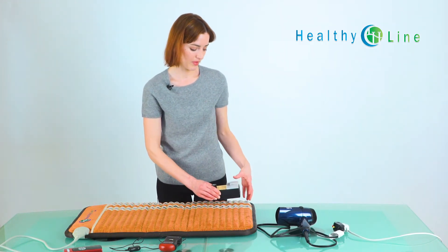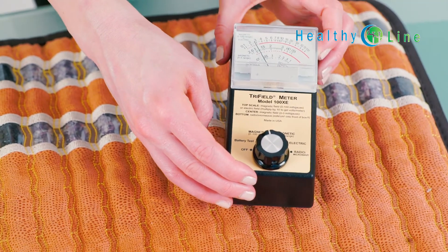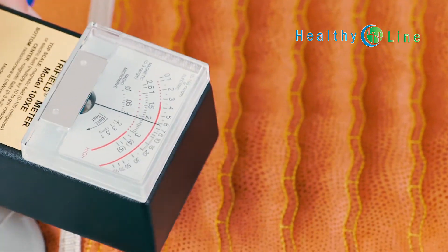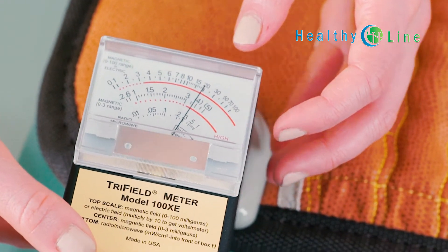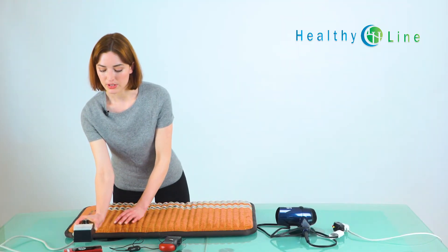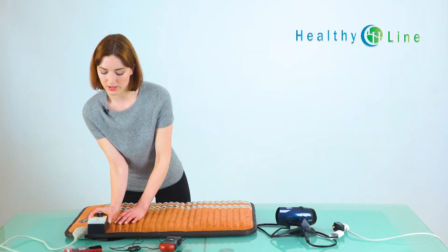So now let's test it on the mat. As you can see, the gauge is at three, so there's no EMF coming off of the mat itself. Let's bring it to where you connect to the controller — we have a reading of about 15, and if you take it just an inch or two away, we're back to three. And back to the controller itself, this has a reading of about 15 again, and just an inch or two away, we're back to three.